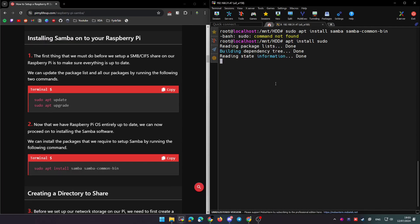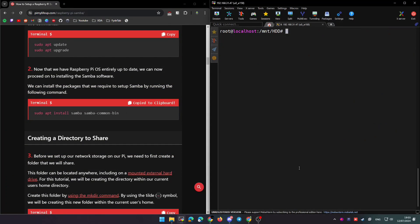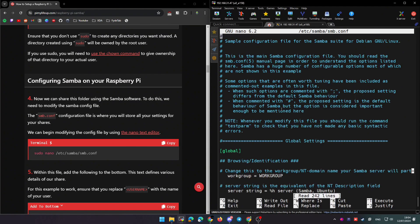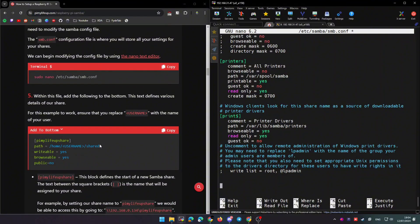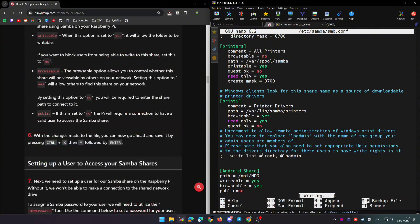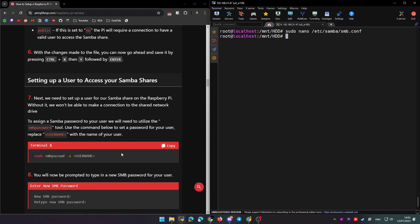Now we are going to create a Samba server and share the hard drive folder. Follow this guide for setting up a Samba server on a Raspberry Pi — the commands are exactly the same for our Android device. Edit the Samba configuration using a template: modify the path to your HDD mount point (in my case /mnt/hdd) and set the share name — I'll use 'android share'. You can customize the name to whatever you want.